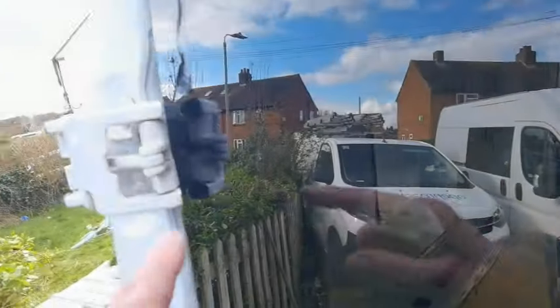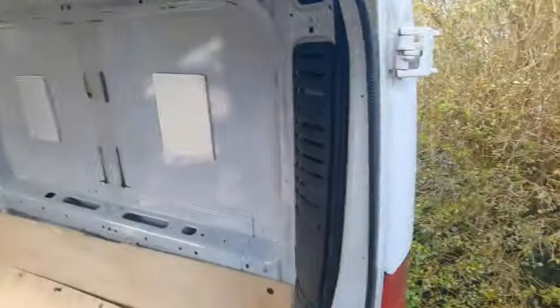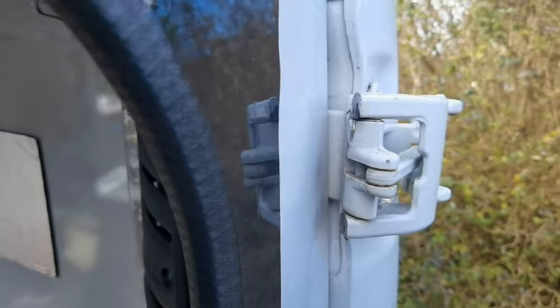One glass on, but before we could do it, it caught us out a little bit, because this hinge here - you can see that - had a nipple on these particular vehicles. These are much stronger hinges than mine. So we've had to grind, before we can put the window on, just a bit off, so we can get the glass behind - otherwise we couldn't get the glass behind. Bit of a bugger.